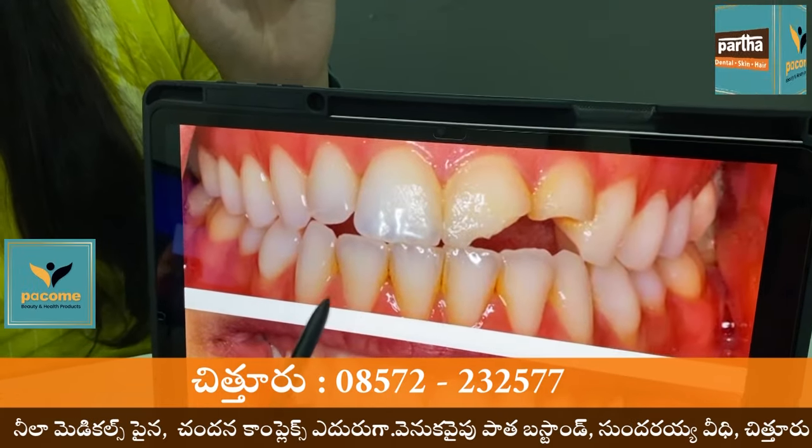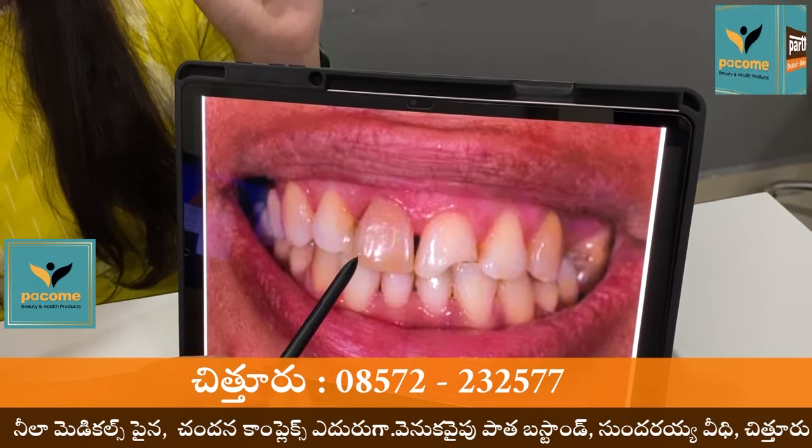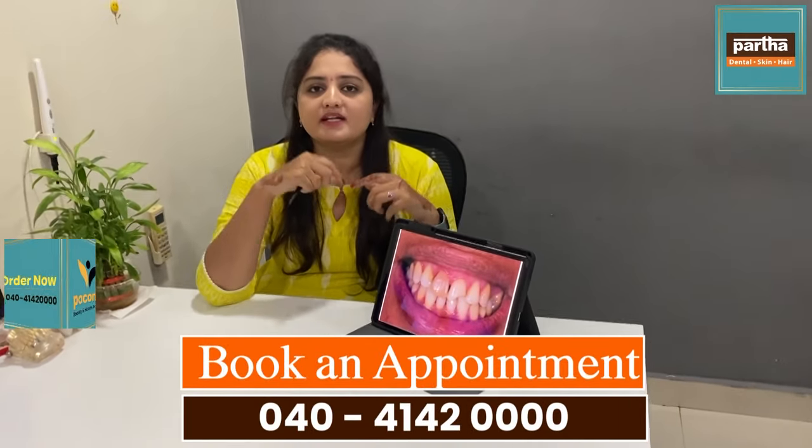In many cases, there are some discoloration in the body. There is a lot of discoloration. If you are doing this part, you need to be careful.